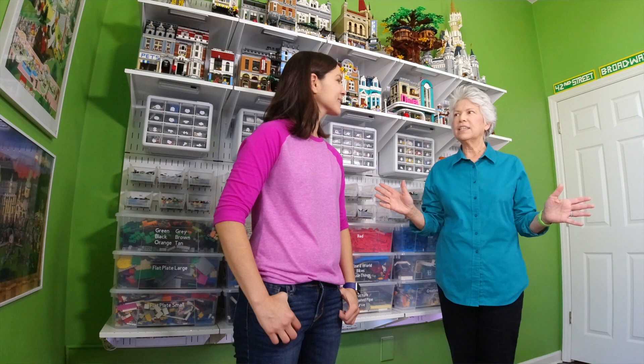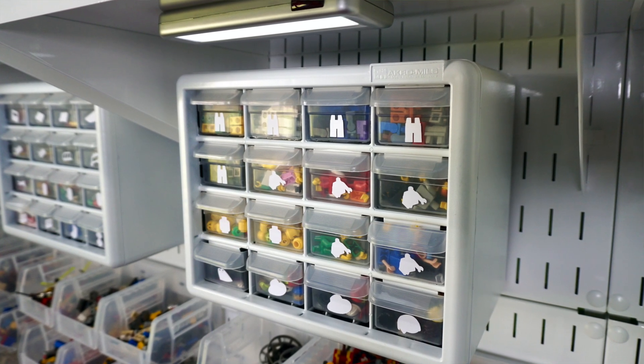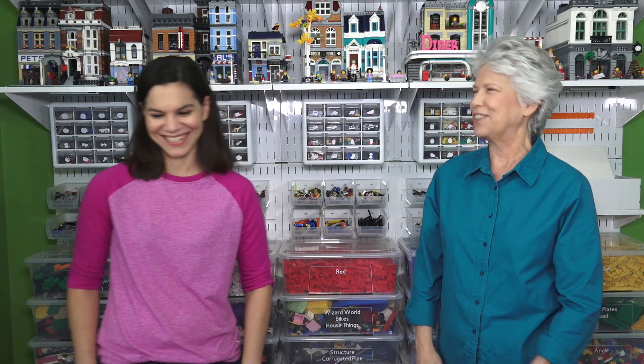And to answer the question — where are my pants? You just look right here, and they're right here. All the pants. Five drawers are pants. I had to do it. I'm sorry, I had to do it.